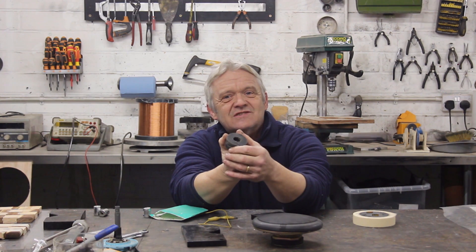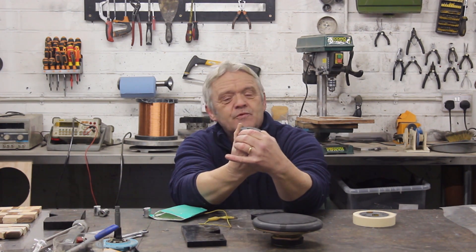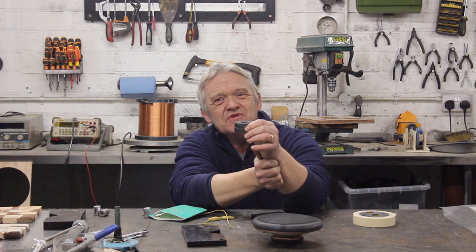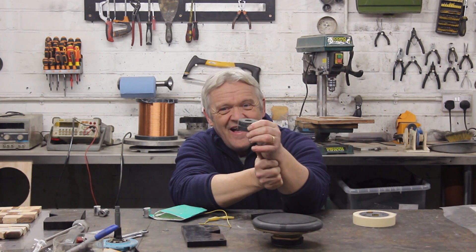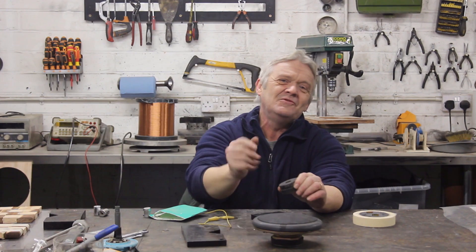That incidentally is exactly how an alternator works, but it does it with a coil. And I'd like to be able to do it with speaker magnets because you can get these really easily and they're all over the place. Turns out we can do that.